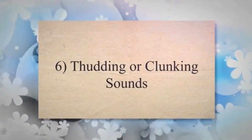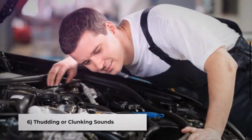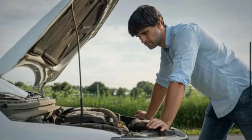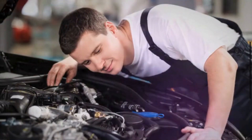Symptom 6: Thudding or clunking sounds. A damaged CV joint can produce thudding or clunking sounds, especially during acceleration or deceleration. As the CV joint wears out, the tolerances between its components increase, leading to excessive movement and the production of thudding or clunking sounds. These noises may become more pronounced as the damage progresses.